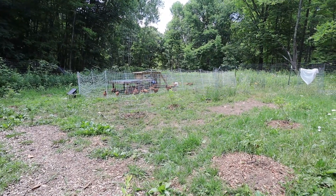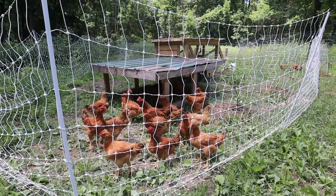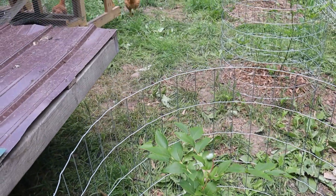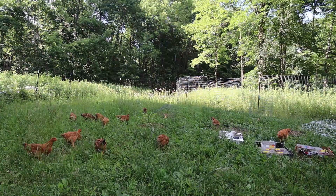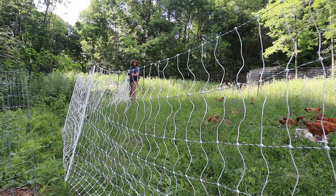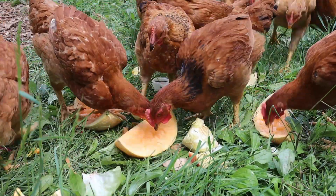Speaking of chickens mixed in with fruit bushes — my meat birds and blueberry patch are both doing really well. The blueberries are in their second year and a lot of them have a lot of berries, which is great. I've been moving the meat birds around that patch and they've been controlling the grass — same strategy I'm using in the orchard. A few of the birds are ready to process and the rest should be ready shortly. I'm going to be trying to process them myself for the first time, doing that in the next week or so, and I'll be filming that entire process for a video.